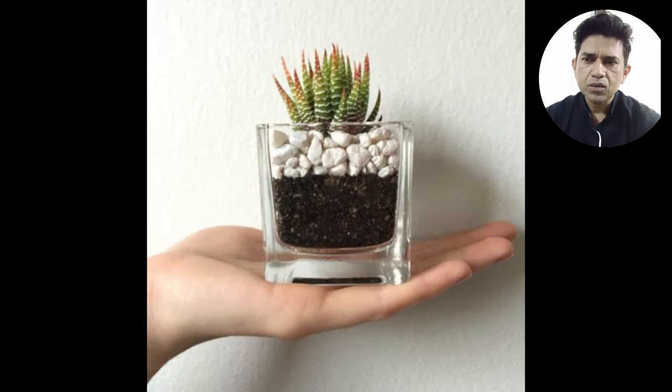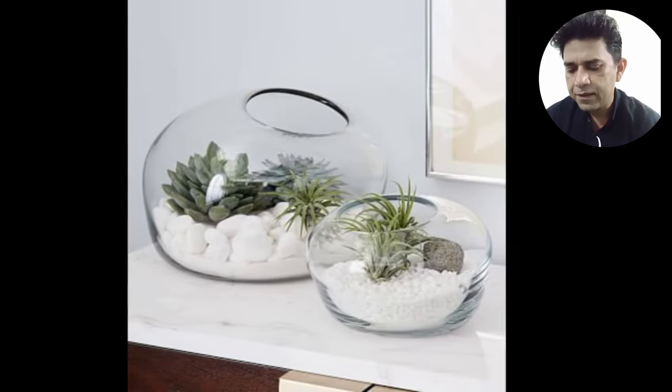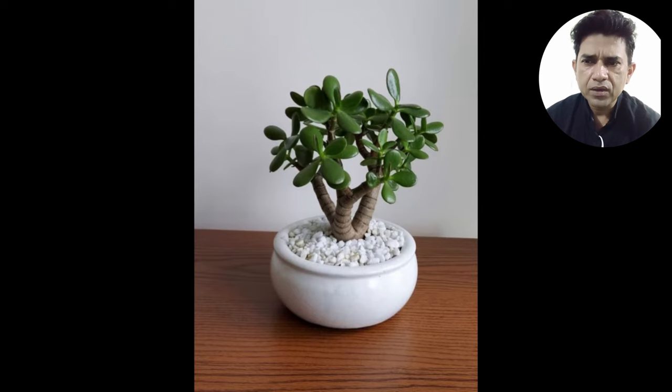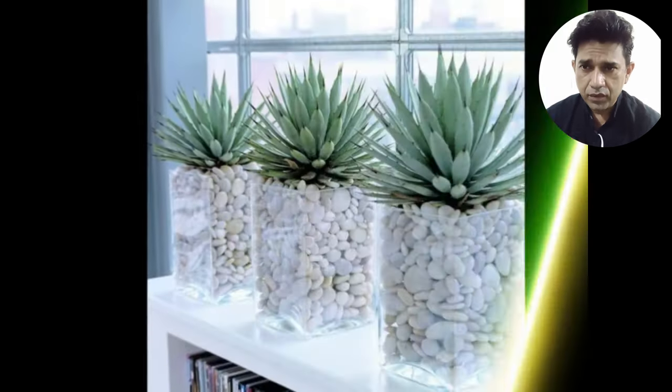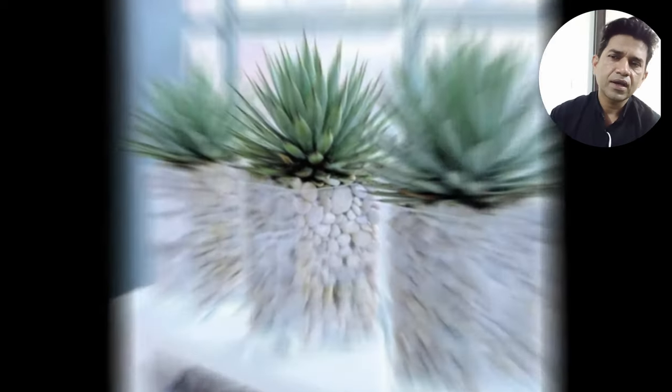This is how it looks. Wow! If you like this video, please subscribe to the channel and share this video.